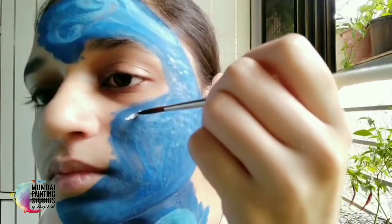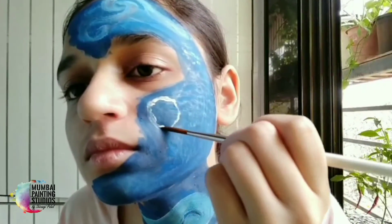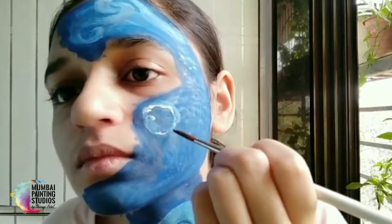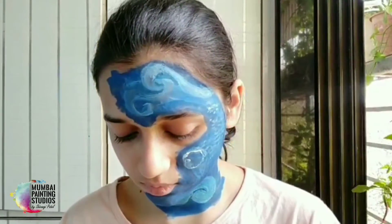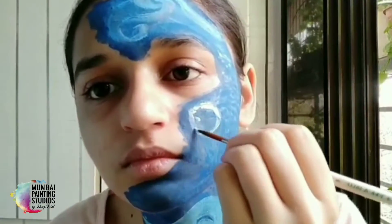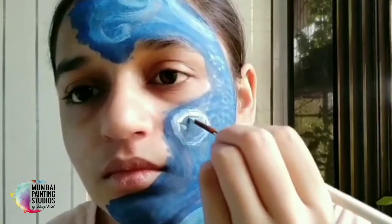If you put a light color on the dark, it looks very bold. How can you do the night without the moon? The moon should be first. Especially if we do the Van Gogh style, we should do it in that style.